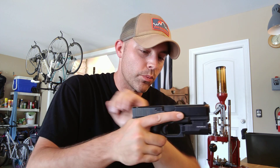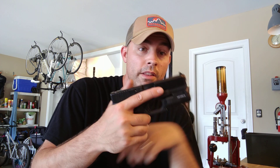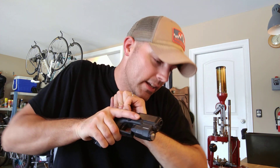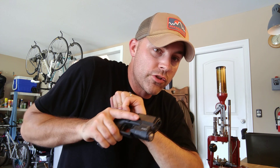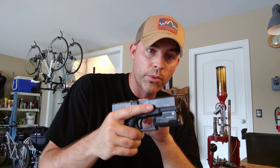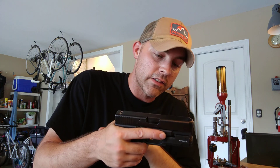If you guys have been in the situation with a spent round lodged in there, it's a pain — it's one of the few malfunctions where there's not a real quick remedial action. If you can't develop some real pressure, some real force to get this thing to move and open that chamber up, then you've got to do some pretty brutal things to the gun. I could not get it open just free-handing it.